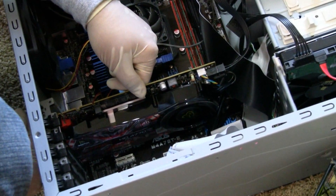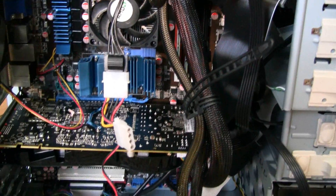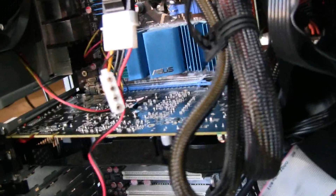So let's plug everything back in and power it up and see how it goes. We are all set — let's turn on the computer. As you can hear, the card started up, which is always a good sign, and the fan is spinning.